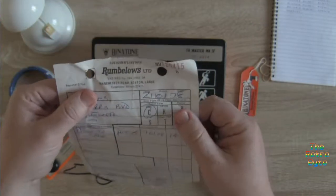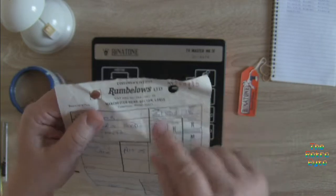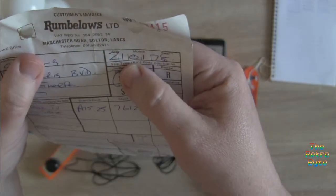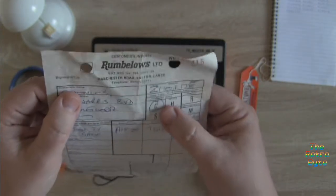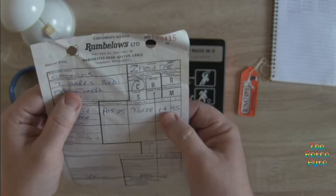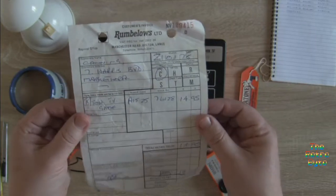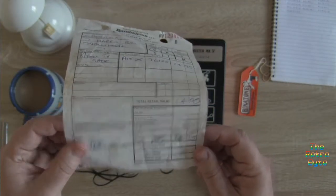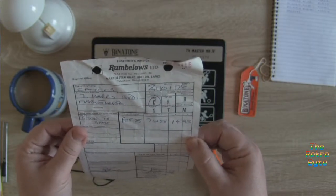It's the original receipt! From Rumblelows, which was a company in the UK — that's either the head office or a branch, probably the head office. 21st of January 1978. Time of sale: cash. A Benetton TV Game. Branch code, stock code. Price: £14.95 — that works out to about £80 in today's money, so a considered purchase. It's still got the salesperson's signature. It's not even a till receipt — it's a handwritten receipt. That's how old this is.